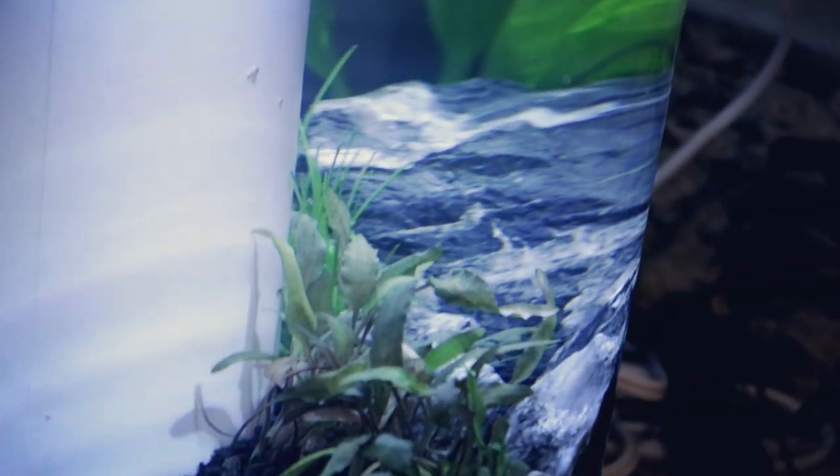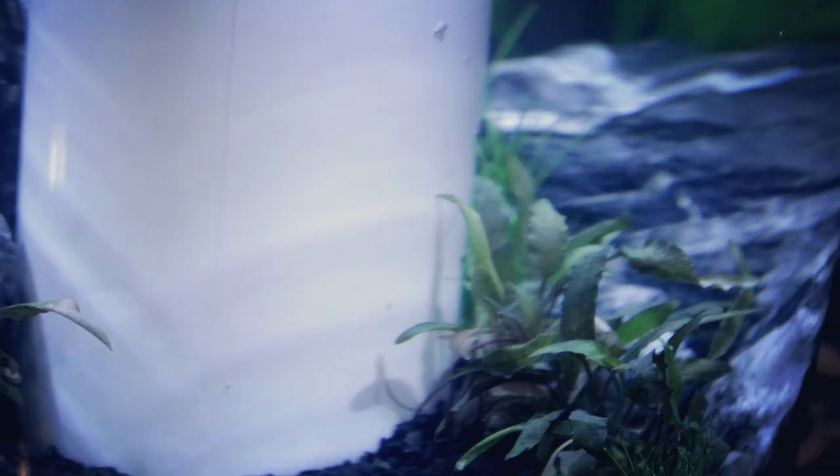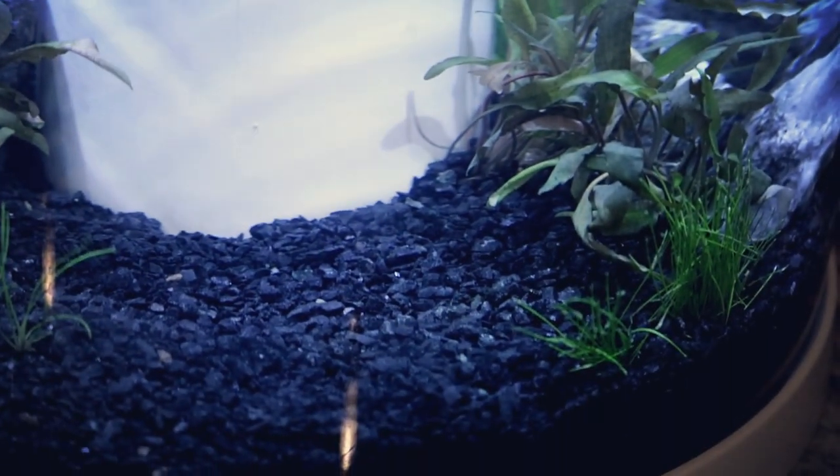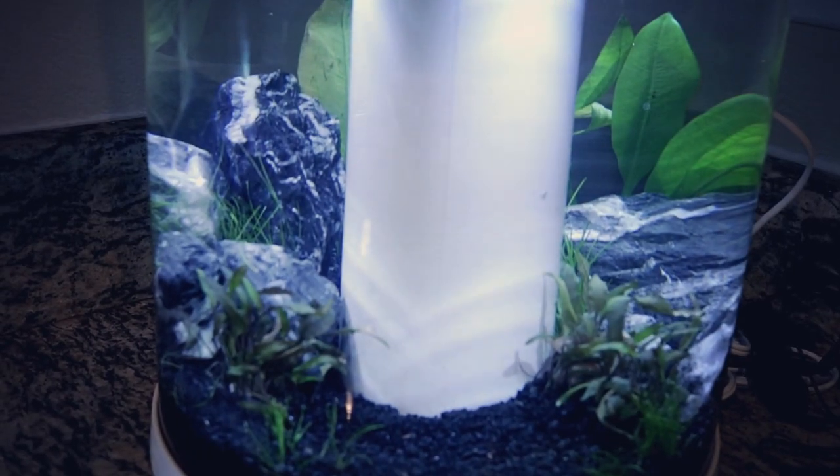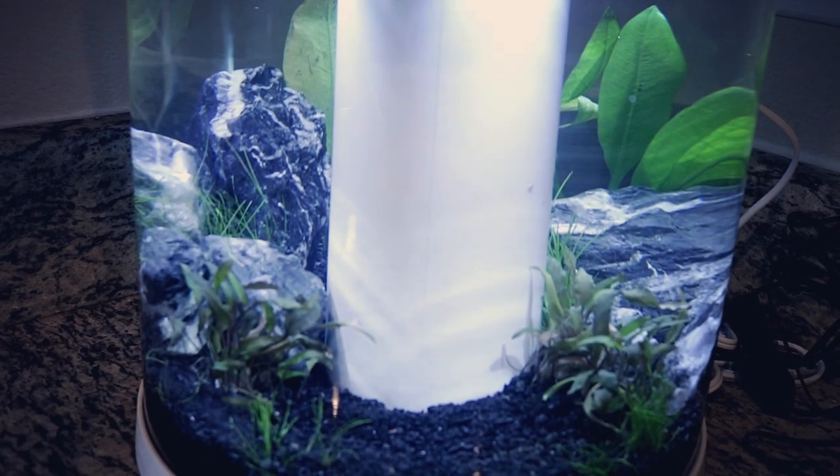I went ahead and put some Amazon sword plants in the back, and then we've got my nice black, gray, and white rocks. Right in front of the rocks I put some crypts, and then I added some dwarf hair grass throughout the tank, which hopefully will start carpeting soon and really fill in and start looking amazing. I'm pretty excited with how this tank turned out.